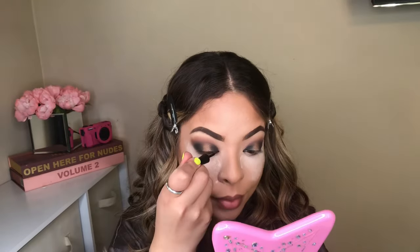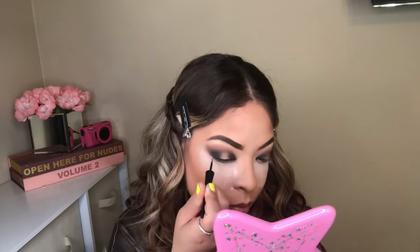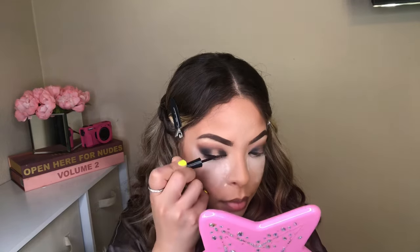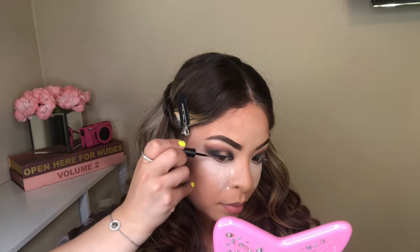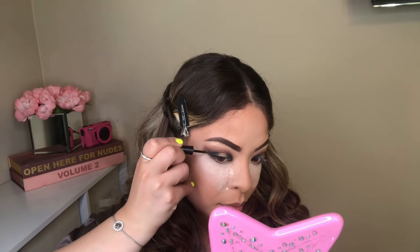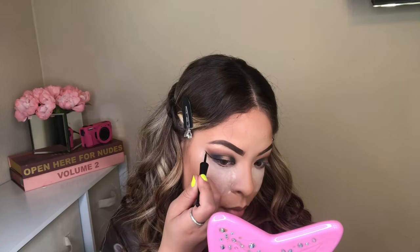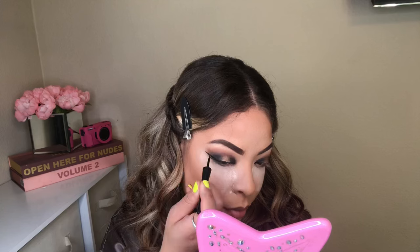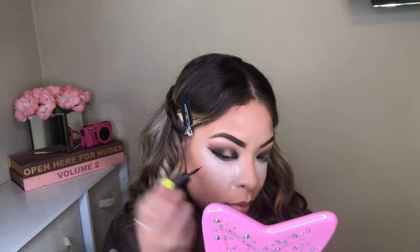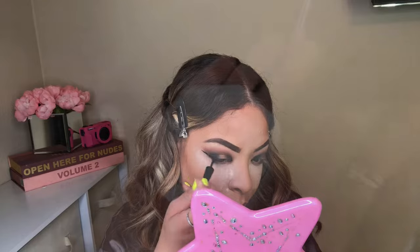I'm done with eyeshadows. I'm going to go in with Wet n Wild Mega Liner and I am going to create a really easy wing liner. I don't know how to explain it — it's very hard for me to explain how I create my wing liner. But here you guys can see I did start with a line going upwards, and I'm going to drag that line inward and connect to the line I did in the beginning.